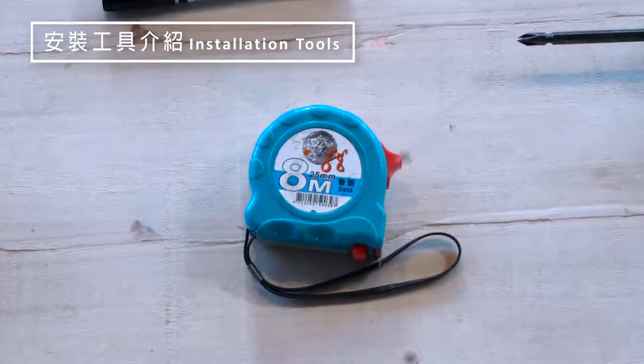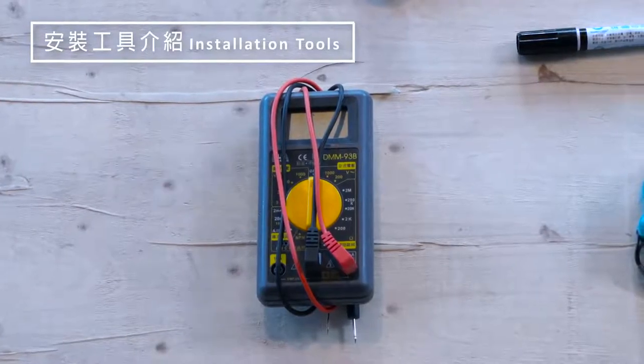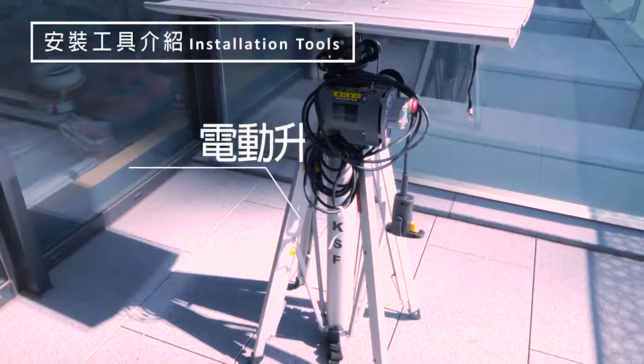You will also need a tape measure, lever, multimeter, electric screwdriver, hammer drill, and electric lifter.